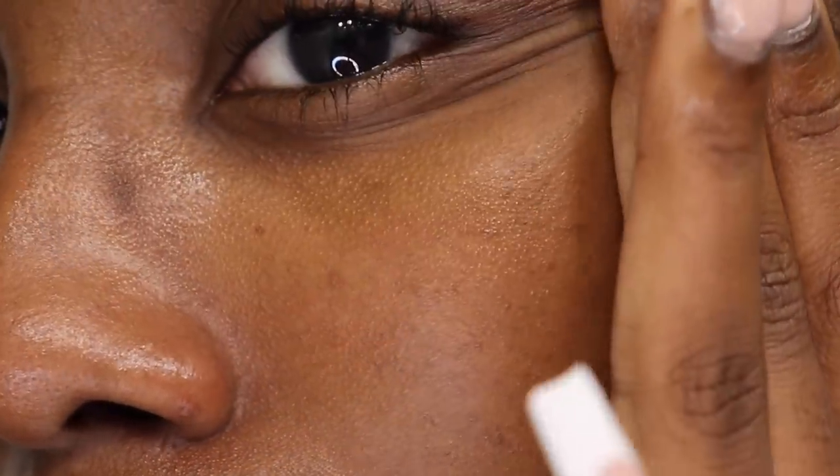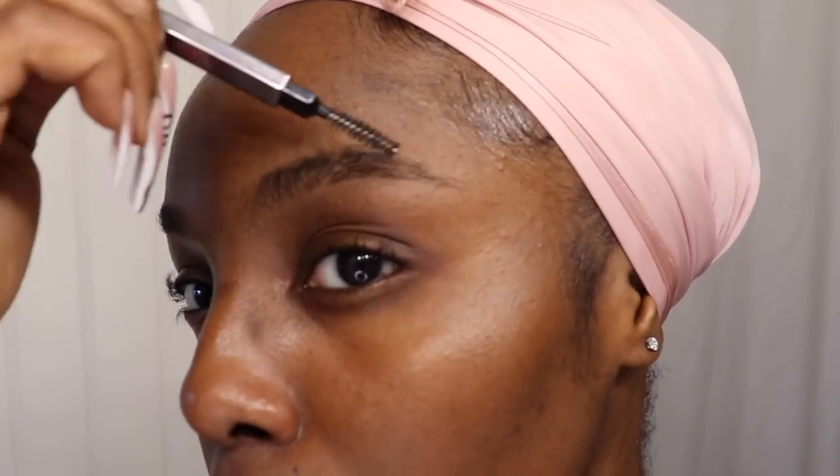Moving on — with a face this soft and clean, I almost don't want to put makeup over it, but that wouldn't be fair to you guys. To get started on the makeup, we're keeping it light and simple, but that doesn't mean my brows need to be looking anyhow. I'm tacking and keeping them in place using my Style Factor Edge Control.